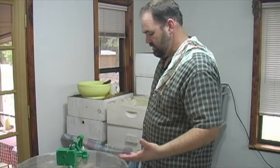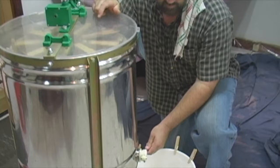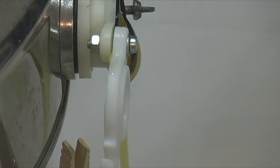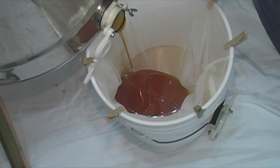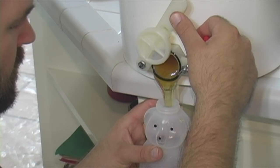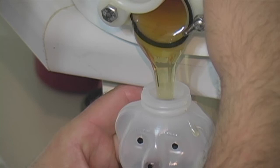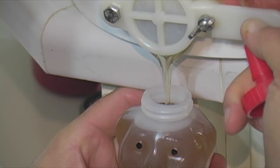We brought the honey in the house, got our hot knife out, uncapped it, put it in our centrifuge, and slung it out. The racks are empty. Now the final product is right here — unscrew the cap, and there it is. We've got our paint strainer, and whatever bits and pieces of wax are left will be taken out with that. That's the finished product. Filtered and ready to eat.